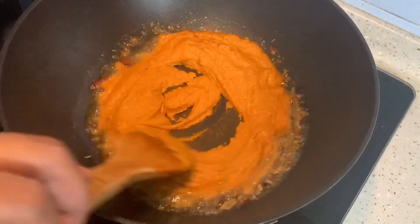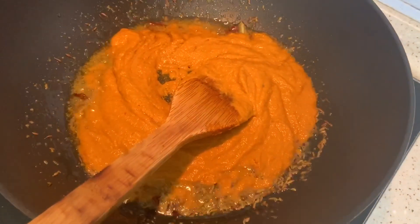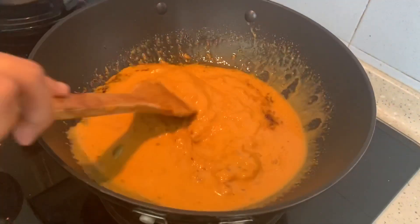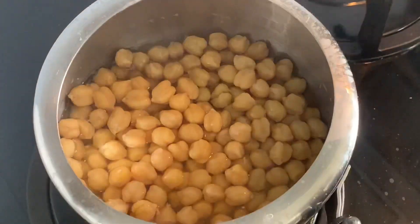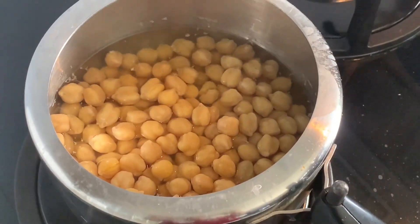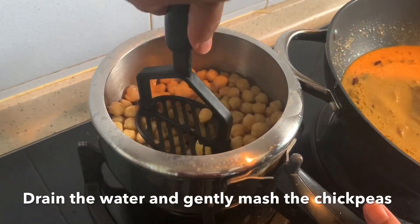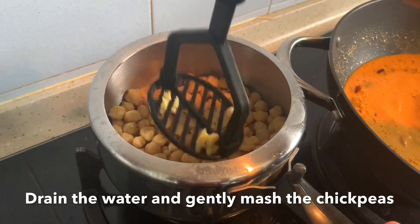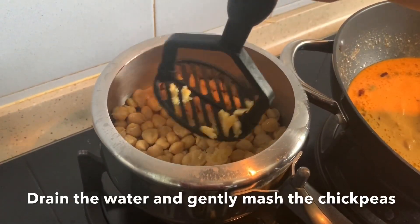I'm going to reduce the flame and add in the paste that we made, along with some more water. Let it cook nicely. The chickpeas have cooked nicely, so I'm going to roughly mash them — just press about ten times. That's more than enough to get a nice creamy consistency, but if you don't like, you don't need to do this.